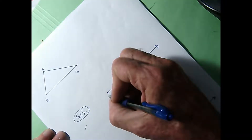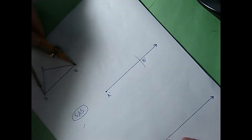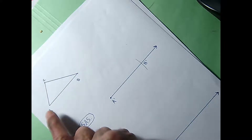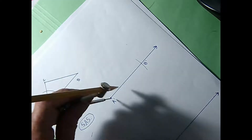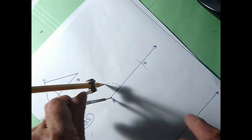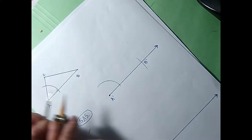I'll call this A'B'. AB is the same as A'B'. And if I'm going to duplicate this triangle using side-angle-side and I've just got a pair of congruent sides, now I need to get a pair of congruent angles. I'm going to duplicate angle A at A'. First I'll sweep an arc across both of the rays of that angle. Without letting my compass slip, I move over to point A' and sweep an arc like that last one.